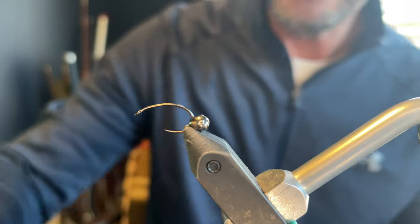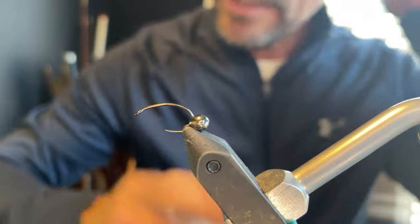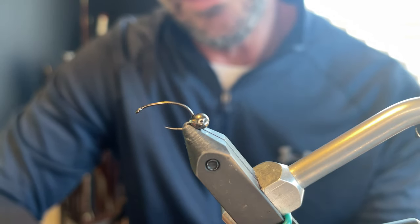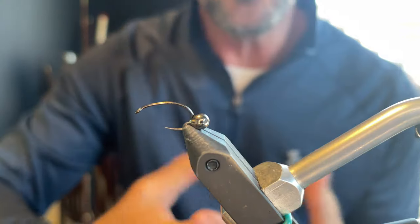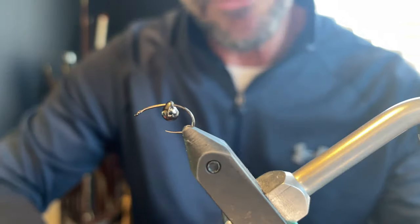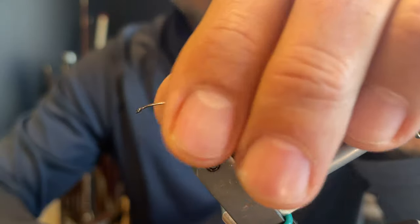The hook I have in the vise is a Dohiku 644, size 12. I really like tying mops on more traditional hooks. This is a caddis hook, but I like using inverted beads or slotted beads where I'll offset it and have it invert like a jig hook. I just think it looks cleaner, and I do like the wide gap hooks for these.